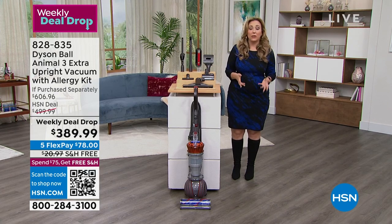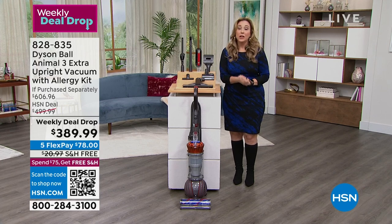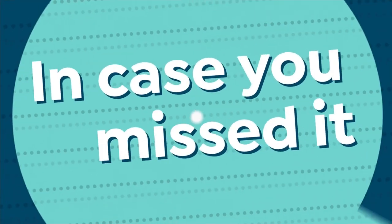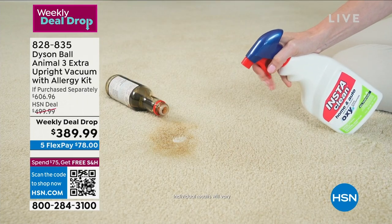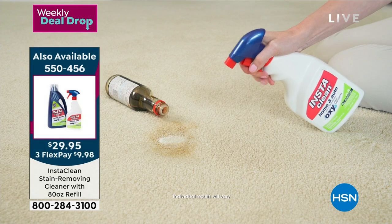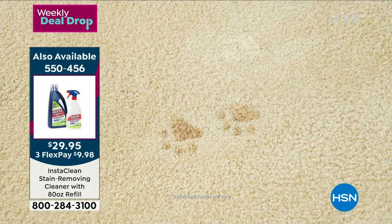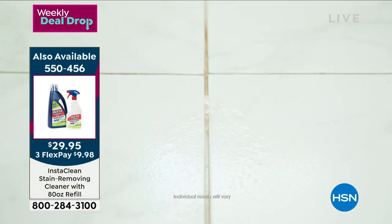It's really an amazing deal — and it's one day only. We only have 10 minutes left in the presentation. The name of the show is Keep It Clean. We started the show with InstaClean — item number 550-456 at $29.95 — the 32-ounce plus 80-ounce bonus. Two items in the hour. If you want to clean your house head to toe, that's the way to do it.